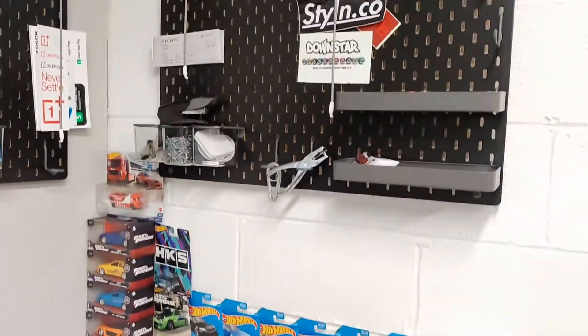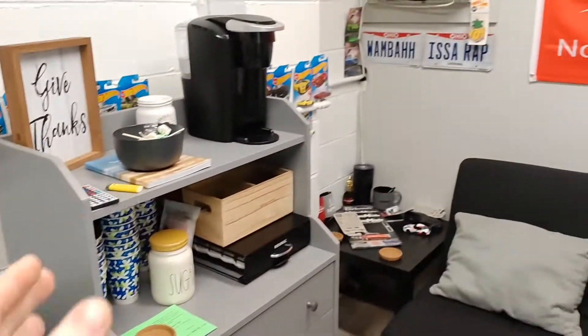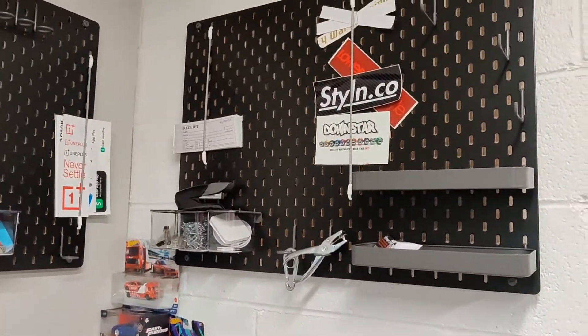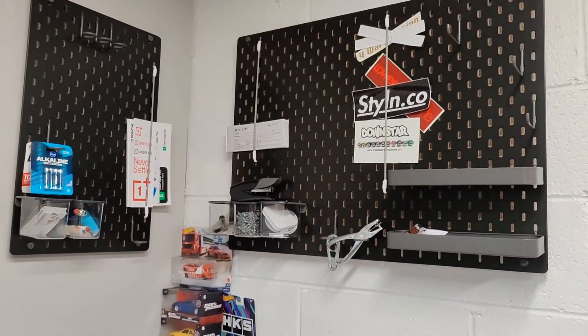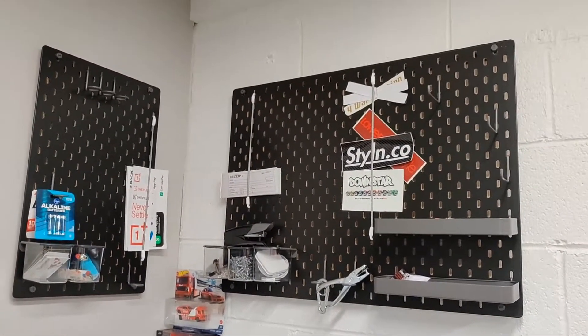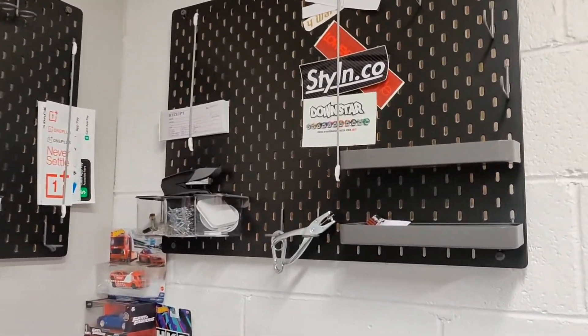I've had these things laying around for quite a while. I bought them when I first moved in - took a big Ikea run and bought these as part of it. They didn't have all the colors I wanted, so they were just pegboard color, you know, wood color. I knew I'd want to paint them and they just got thrown on the back burner. But I finally got around to painting them and hanging them.